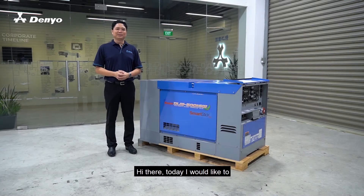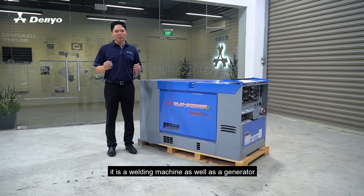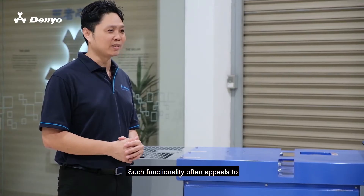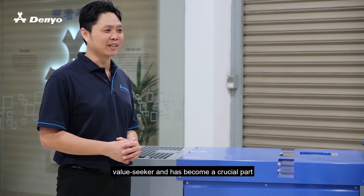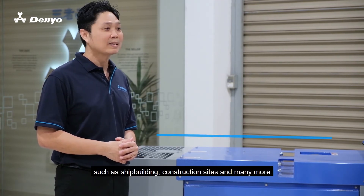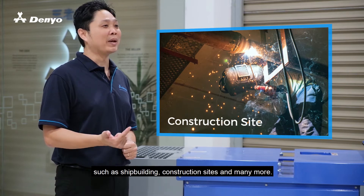Hi there. Today I would like to talk about the Welder Generator, and as the name implies, it is a welding machine as well as a generator for backup power supply. Such functionality often appeals to value seekers and has become a crucial part of many industry sectors such as shipbuilding, construction sites, and many more.